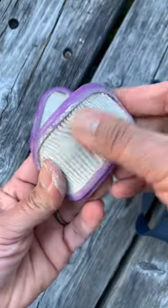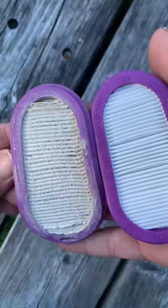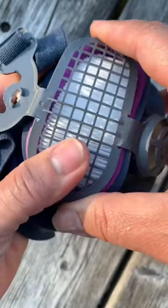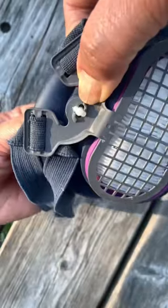Then you take out this cartridge — you can see how dirty that was. Here's a new one, and look at the difference. It was a little tricky putting it back in, but you close it the same way: you turn that knob, and then you're ready to make more sawdust.